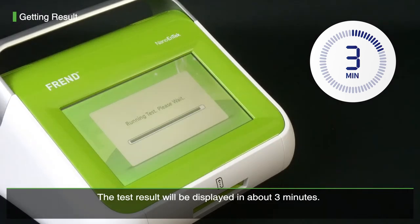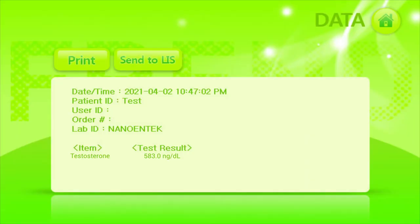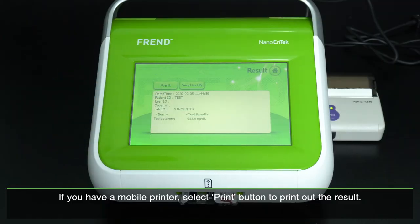The test result will be displayed in about 3 minutes. If you have a mobile printer, select the Print button to print out the result.